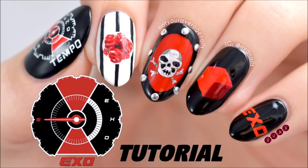Hey guys, it's Becca! Today I'll be showing you how to recreate my EXO Tempo inspired design.